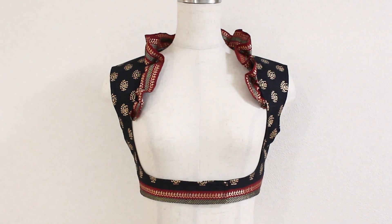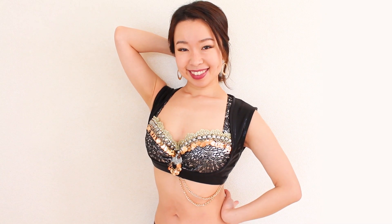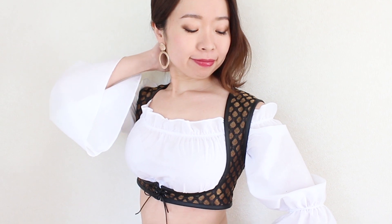With these hacks, you can experiment with different designs and closure options and show off your very own Turkish Vest at your next performance. I'm really excited to share with you how to make this Sultana Turkish Vest in this course.